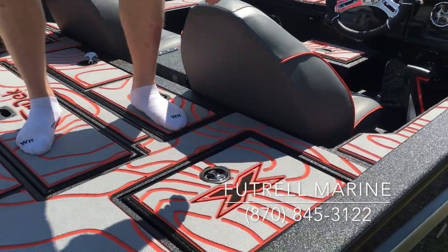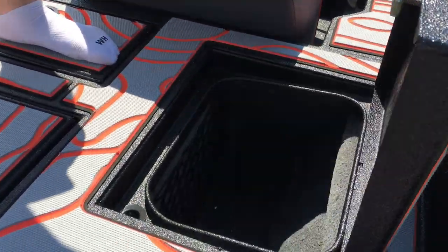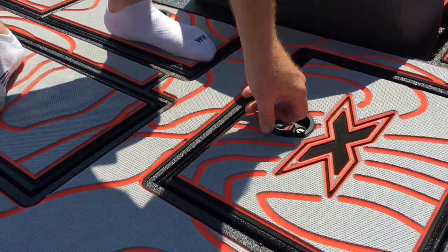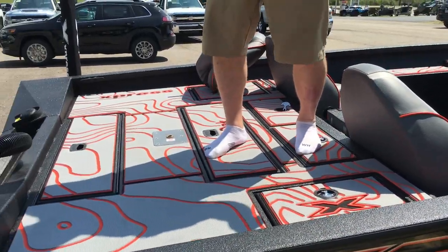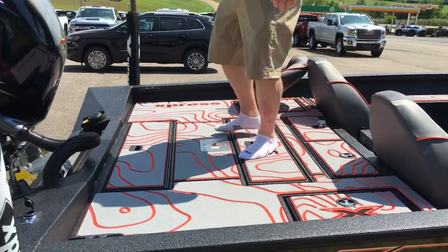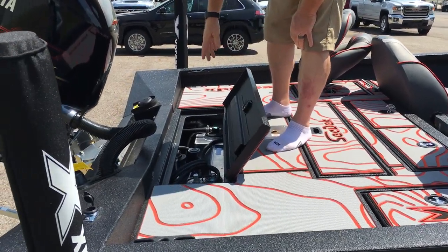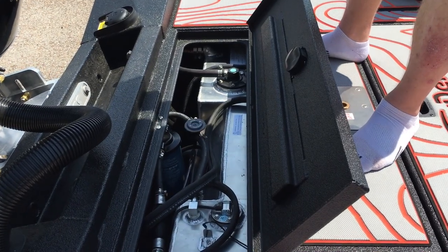We have a storage box on each side at the back — really nice, with a drain and a net inside to store stuff. And you have the flush-mounted compression latches that are really, really nice. In the very back, you have access to your fuel tanks and pumps right there, so everything is easily accessible.